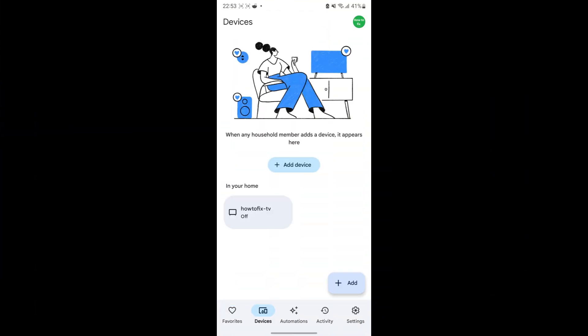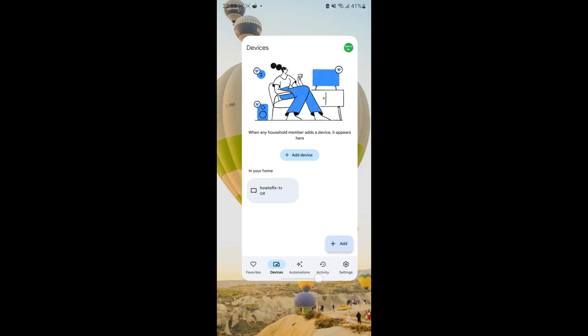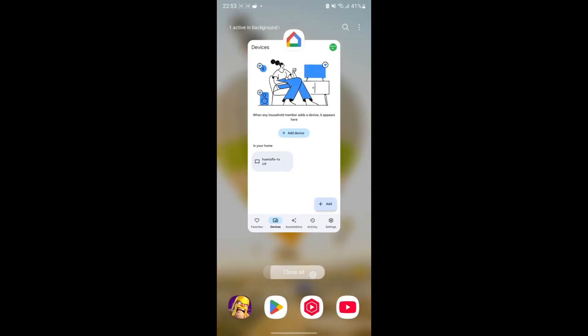If the problem persists, then close the Google Home app. Then try changing the date on your phone to a date earlier than March 9, the date this problem occurred.